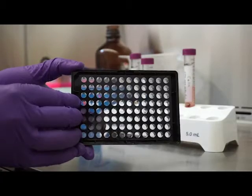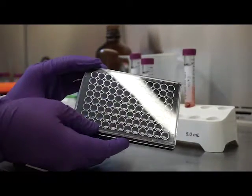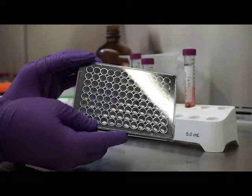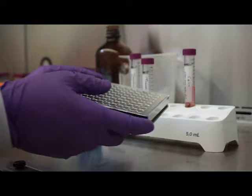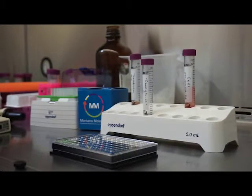In choosing a plate, you want a black clear-bottomed plate with low autofluorescence. It is also strongly recommended that the plate be coated with PDL or another cell coating agent that promotes cell adhesion. Montana Molecular's assays can also be set up in 384-well format.